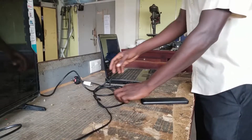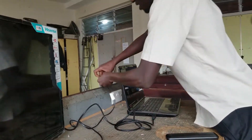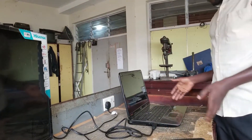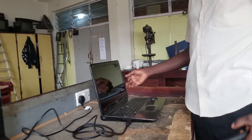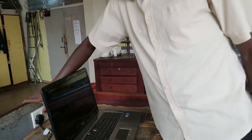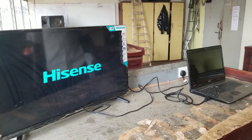Now let's power the TV. This is the power cable for the TV — I plug it in there. If your laptop doesn't have enough battery, you can as well power the laptop. We switch on the socket with the TV, and the TV has come on.